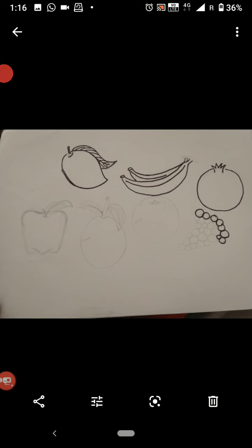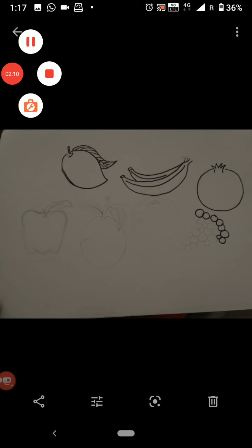On the screen you can see some fruits which are mango, apple, guava, banana, orange, grape, and pomegranate. Which fruit is your favorite — you tell?